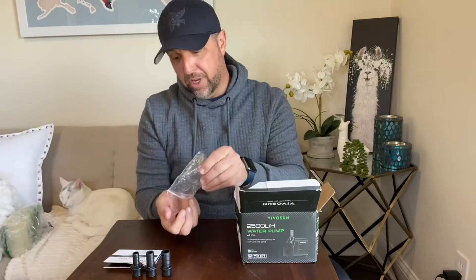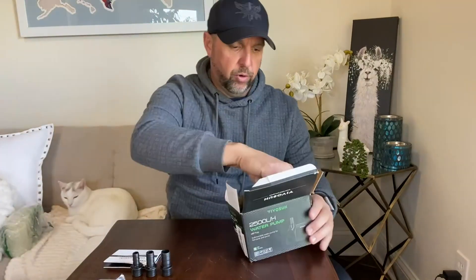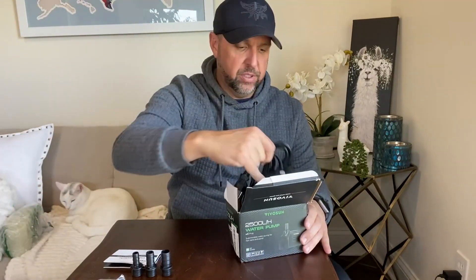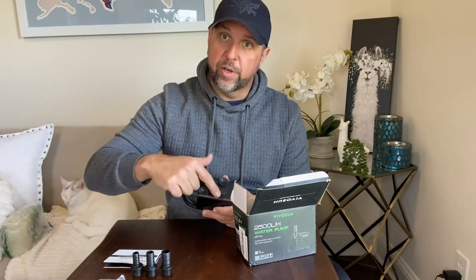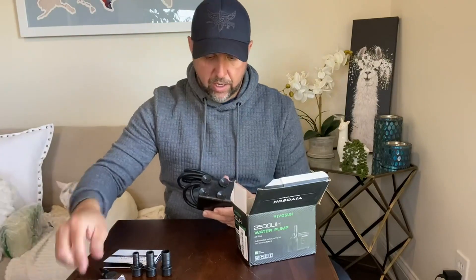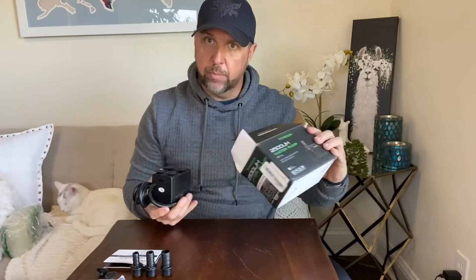It looks like I've also got a couple suction cups, which I'm assuming are for suction cupping the pump itself. Oh, they're spares — that's nice. You've got four already on here and it comes with two extra spares. How handy, I love that. So that's what's in the box.